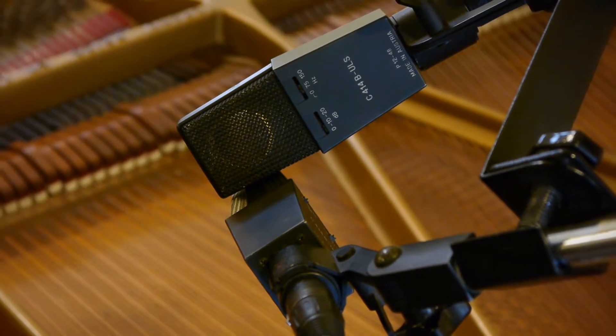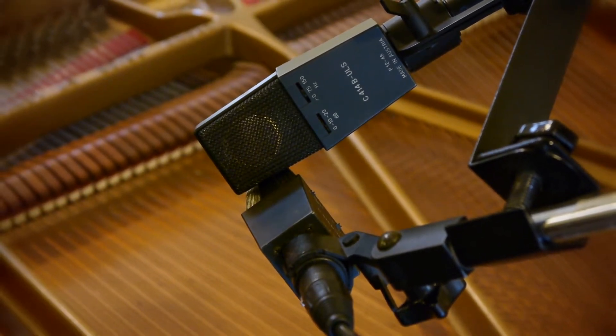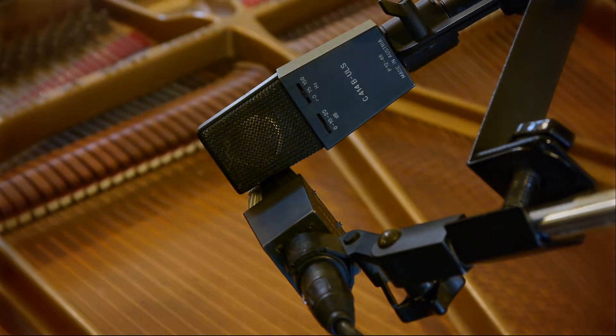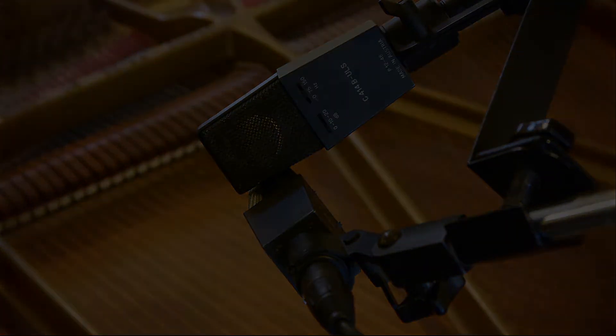I've always loved its tone, from its brilliant top end to its deep, rich, resonant bass. And when you hit it hard, the thing really delivers.